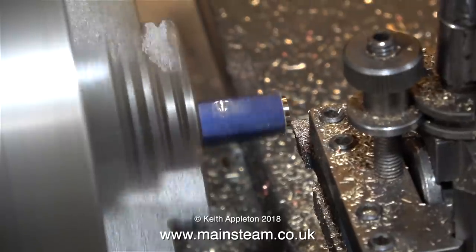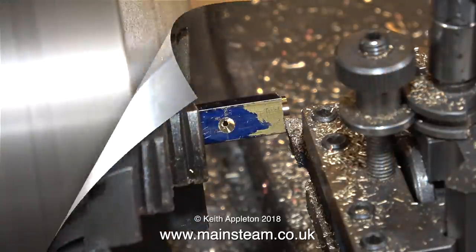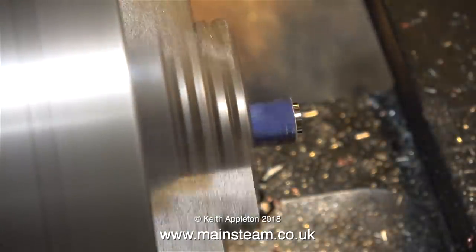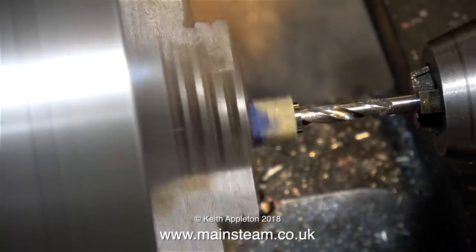I'm making both ends of this piece of bar the same. I'm not using any measuring equipment other than my calibrated eye. And how do you get a calibrated eye? Well, you practice — the more you do, the easier it becomes.